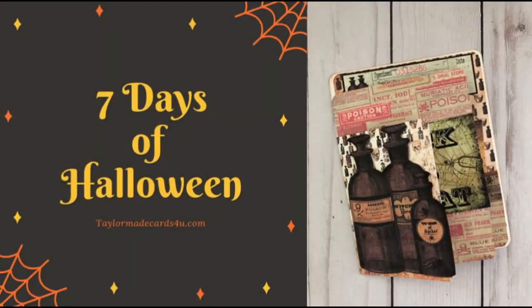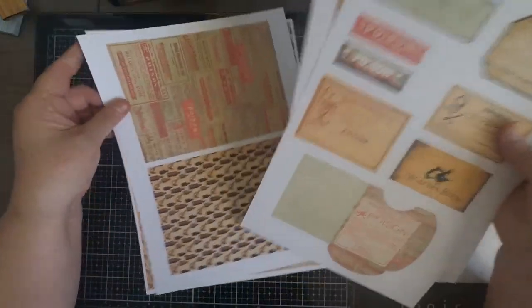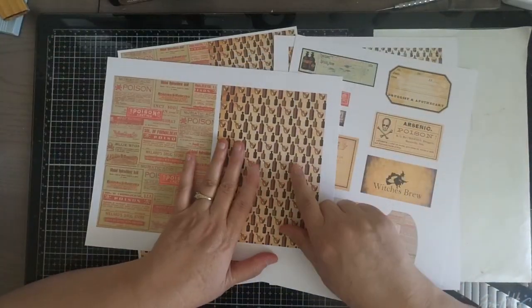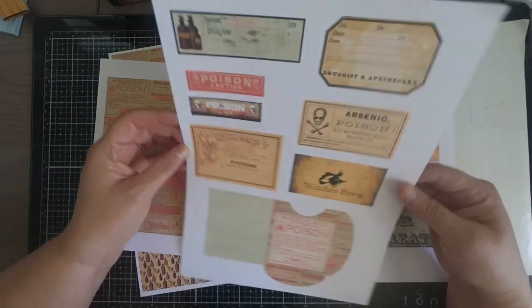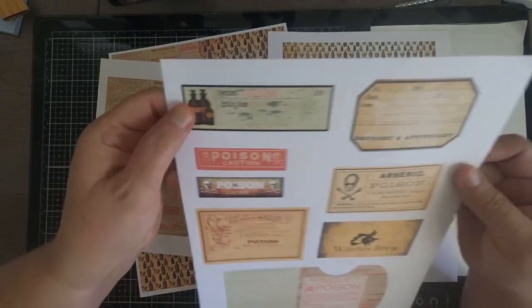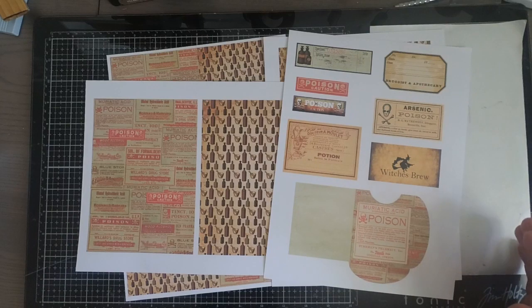Hello and welcome back to seven days of Halloween. It's Monica, and welcome back to day five. Today I'm going to be sharing my recent passport kit that I created for Halloween, called Passport to Halloween. The theme I decided to go for is an apothecary theme — I really love apothecary theme cards, and that's why I decided to work around that theme.